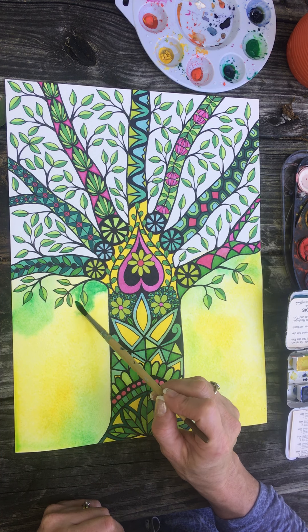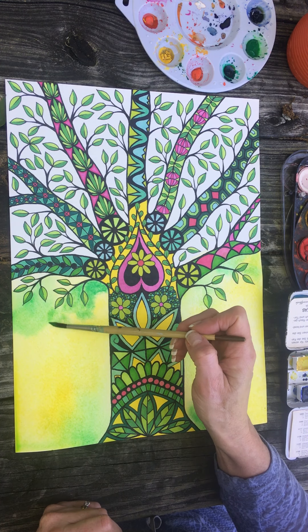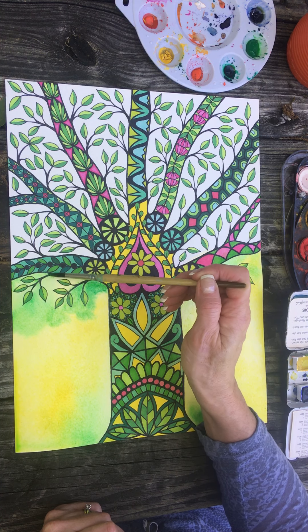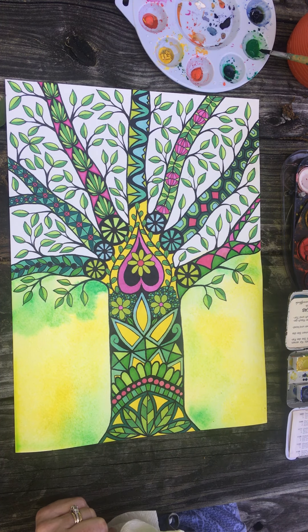The colors that are next to each other on the rainbow — when you put them next to each other with watercolors and they bleed into each other, they're going to make really pretty colors. So red and orange are gonna bleed together nicely, orange and yellow are gonna bleed together nicely, yellow and green are gonna bleed together nicely.